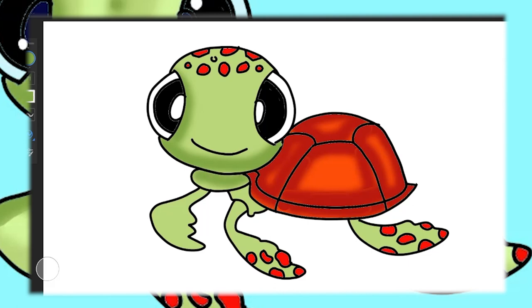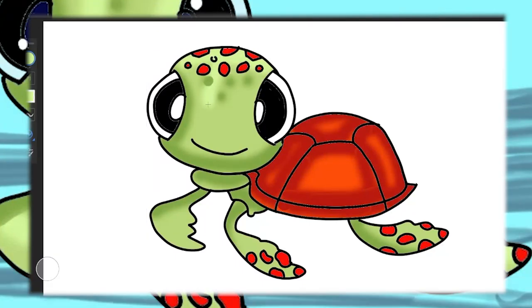While we're painting, did you know that Squirt belongs to the species called a hawksbill sea turtle? They're pretty rare and oh-so-special, just like our art today.